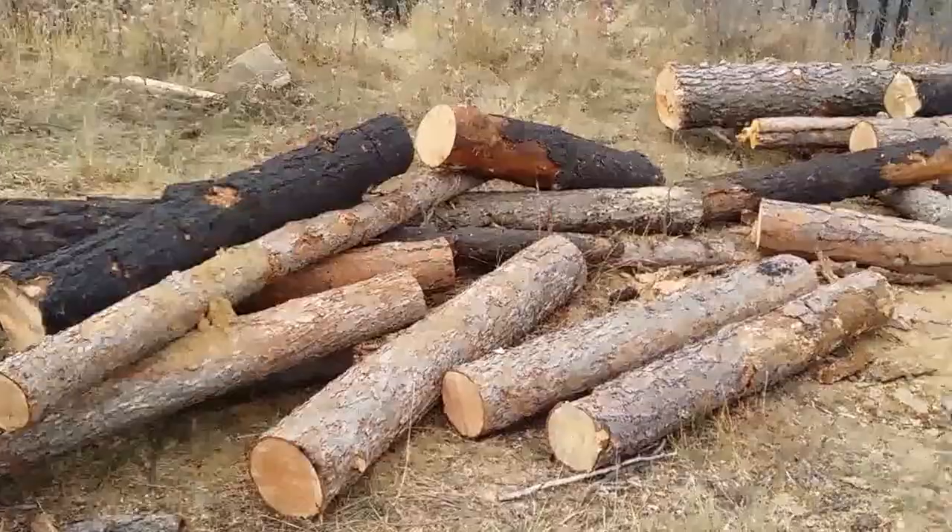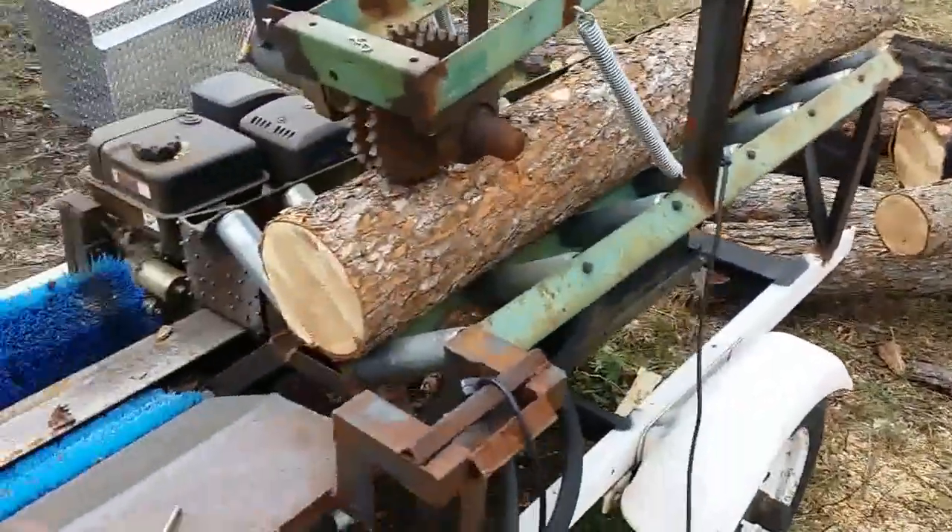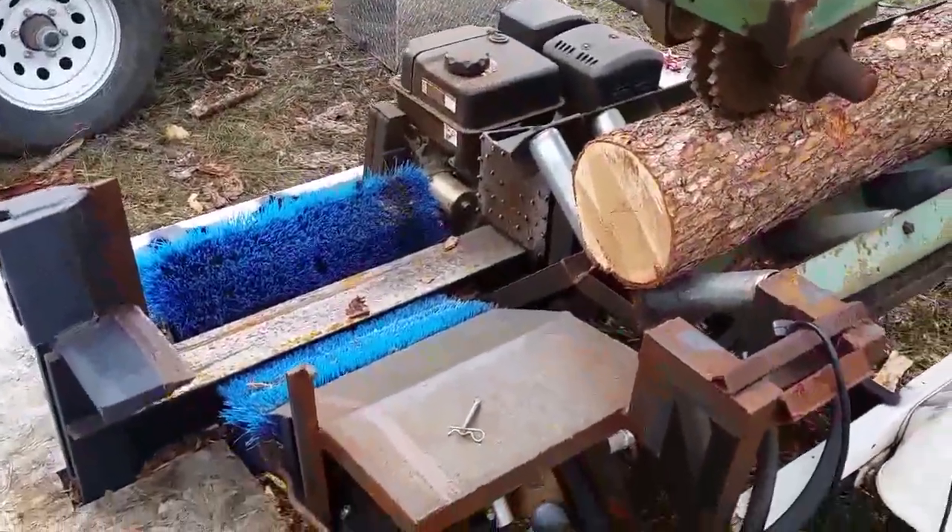I probably have a few bigger ones back here but those are for the cabin. And that's about it — there's a little bit of tension on it. Thank you.